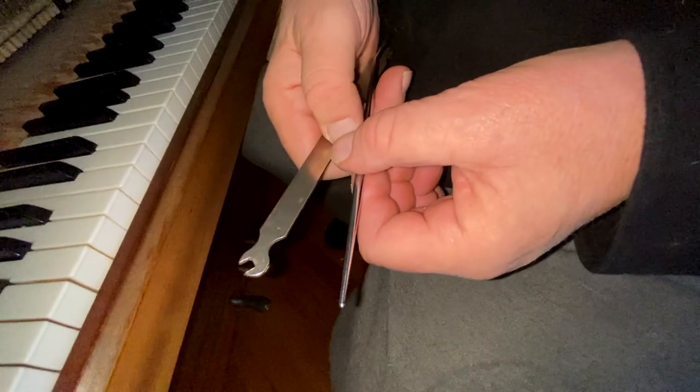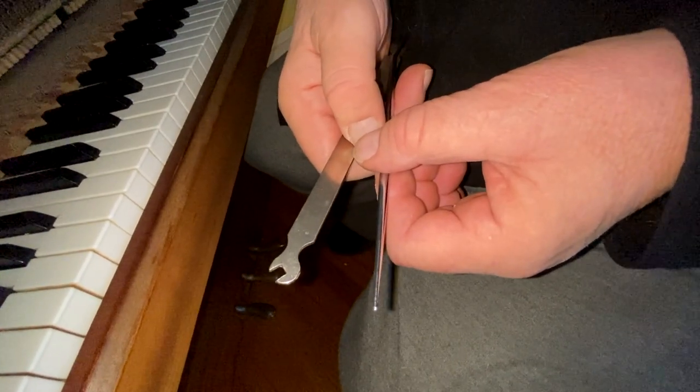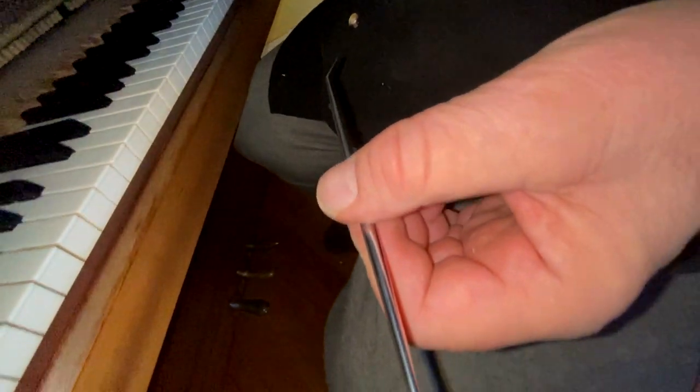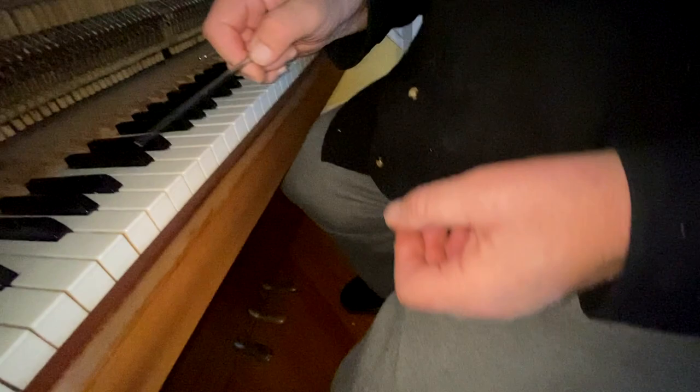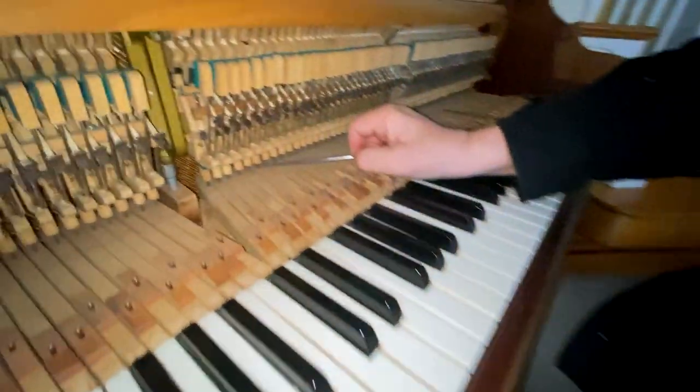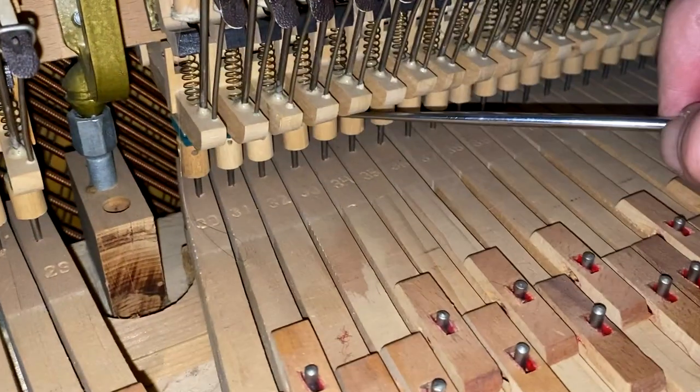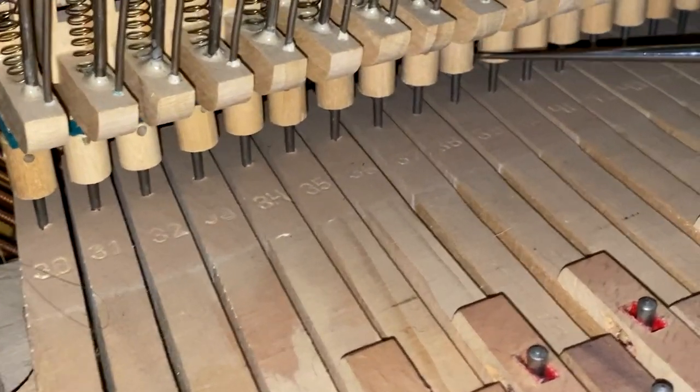Hi, I'm Bill the Piano Tuner. Thanks for joining me. Today we're going to start a short series on upright regulating. These are two different types of capstan adjusters. The one we need for this piano is this one, because if you look down here at the capstans, these are wooden capstans and they have those little holes, which is where you put the tool in to adjust it.